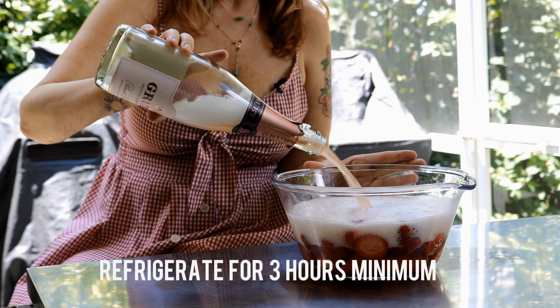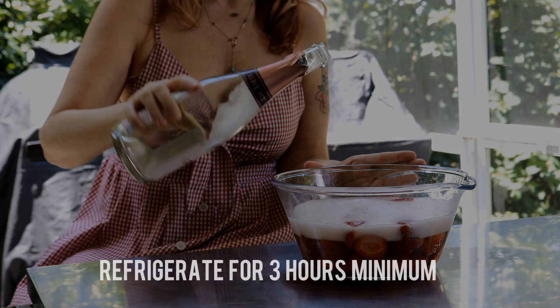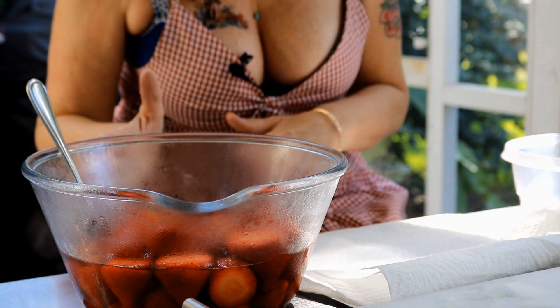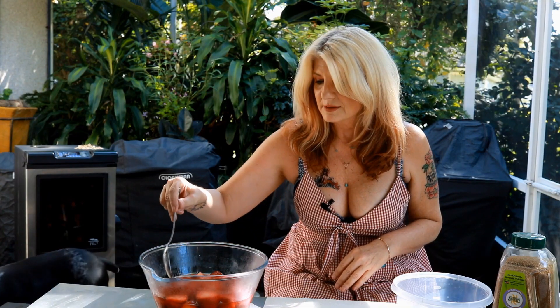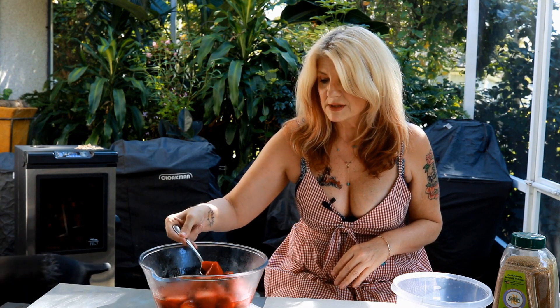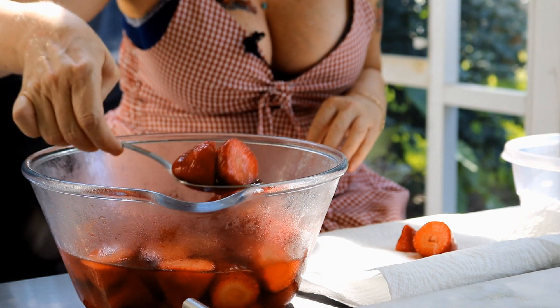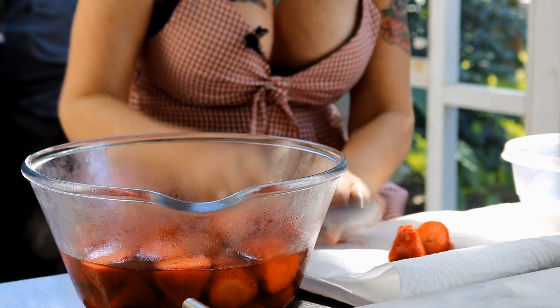We're back! We've got our drunken strawberries — they've been in the refrigerator for three hours, sucking up all of the champagne goodness. I'm gonna take some out and put them on this paper towel because we want them to dry out. I'm gonna pat them dry.